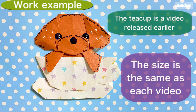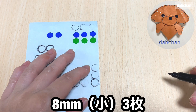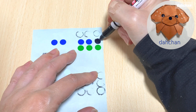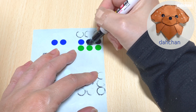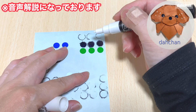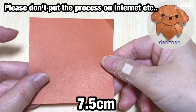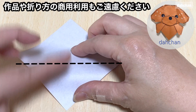ありがとうございます。ホワイトマーカーで小さい丸を2枚描きます。7.5センチの折り紙、白を上にして三角に半分に折ります。開きます。